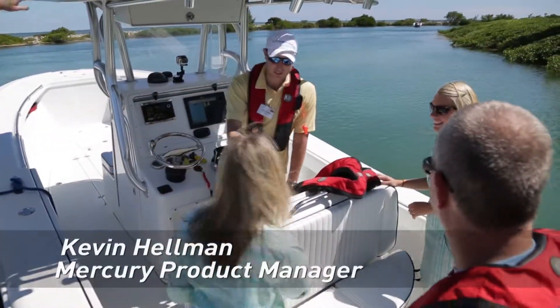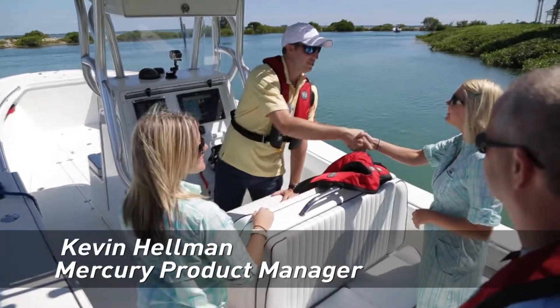Hey, how are you doing? Good, how are you? I'm Kevin. Nice to meet you. I'm Brittany. Anna. Nice to meet you. Nice to meet you.